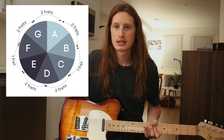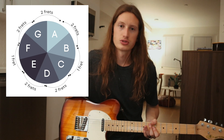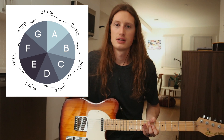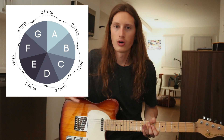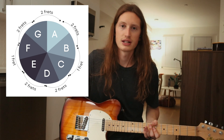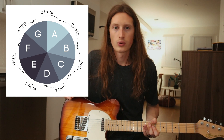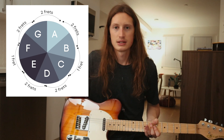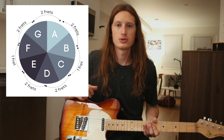Look at this wheel, the circle of fifths. Find the key that you're playing Sunday. Follow the tutorial that is closest to that key. For example, if you're playing in the key of D this week, follow the key of E and just move all those patterns down two frets. If you're playing in the key of B, then I would use the A tutorial and move it up two frets. Again, following circle of fifths.